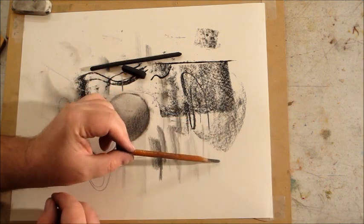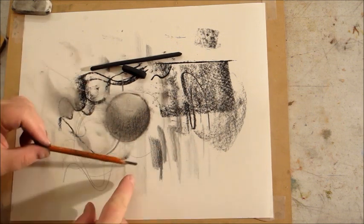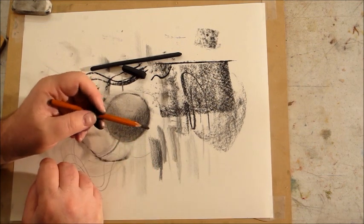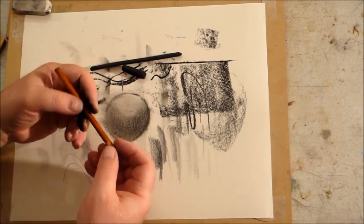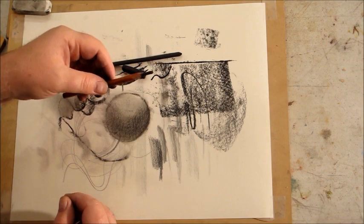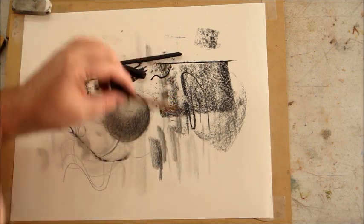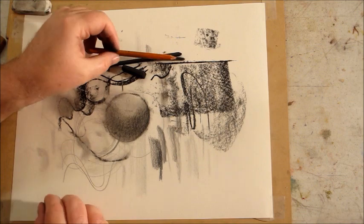Remember the handholds: we have this one where we're further back holding it like a pencil — I'll use this in the more controlled parts of the drawing. Then the baton hold where I use more of my full arm, or I'll rest my elbow on a table and use just from the elbow with a locked wrist. That's especially useful for getting those whisper-soft tones with charcoal.